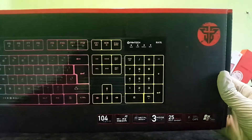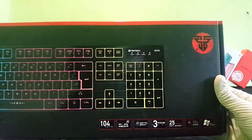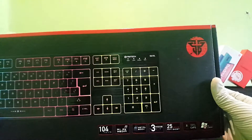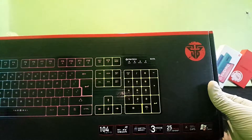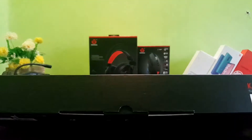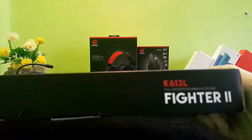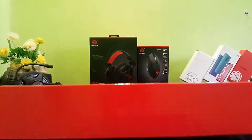These are the key features listed on the box — media keys, anti-ghost features. This is the top of the keyboard and we can examine the keyboard.